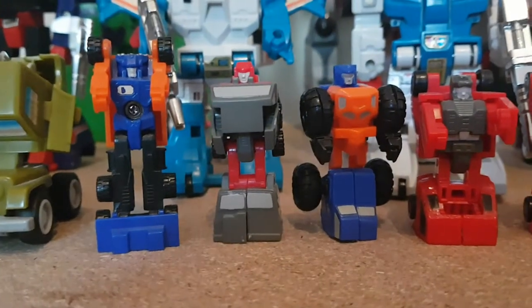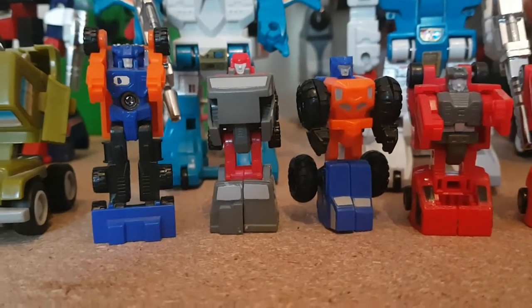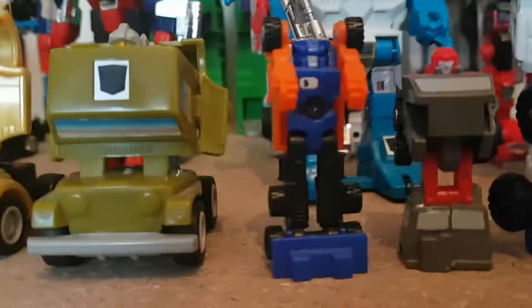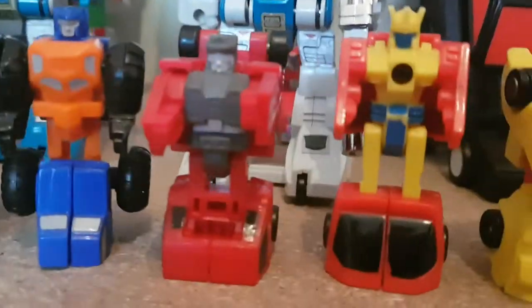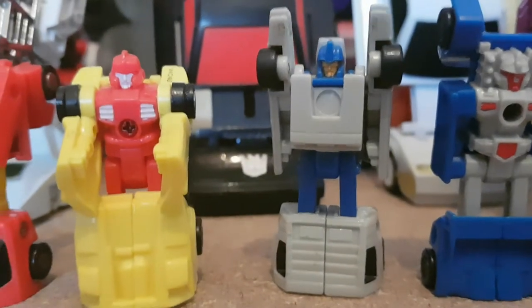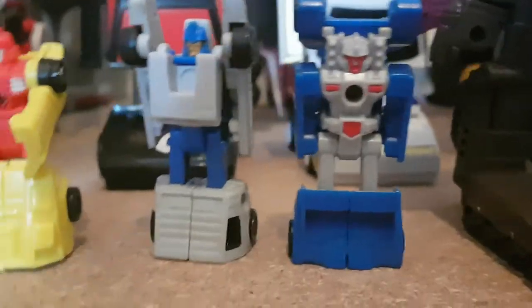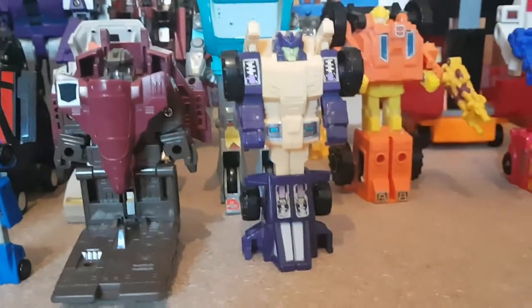My Micro Masters: here we have — I believe this is the Off-Road Patrol — Powertrain, High Jump, Mud Slinger, and Tote. Along with the Race Patrol: Road Handler, Free Wheeler, Swindler, and Tailspin. And next to them I have the Duocon Flywheel and the Triggercon Ruckus. So that's all my Generation 1 and Generation 2 figures.